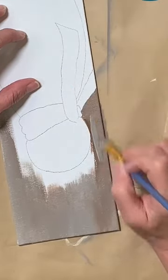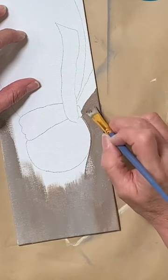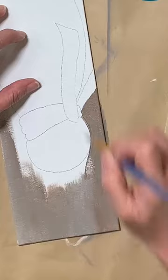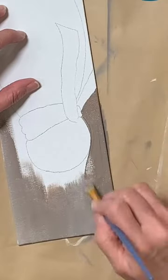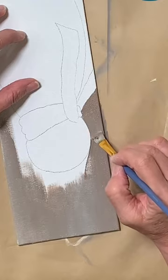If it gets a little too much brown in there, just bring in some more of your gray. And if it gets to looking a little bit too muddy for you, just mix it back.